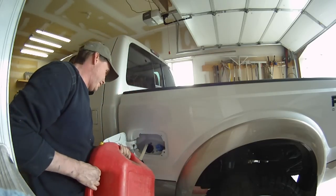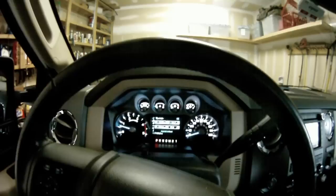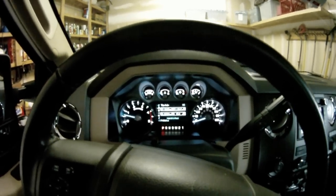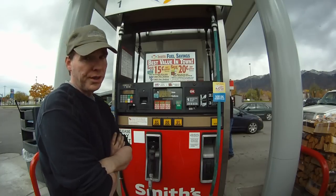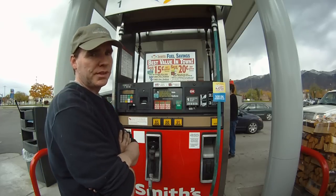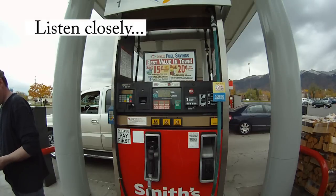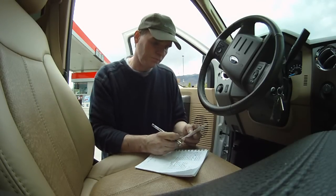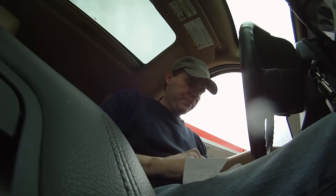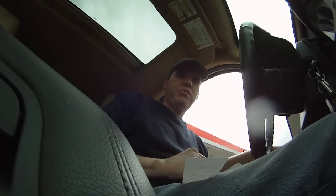I'm going to put 10 gallons of ULSD in it. I started it up and had this big flashing message that said fuel level low. Now I put 10 gallons in it, which is almost half of a normal fill-up for me — now look where the gauge is. So I'm going to go get some gas. We're in new territory. I started with 10 gallons. 10 plus 8.773 plus 31.556 equals 50.329 gallons. That's cool.